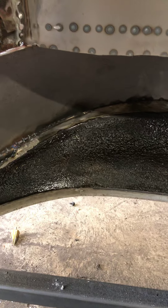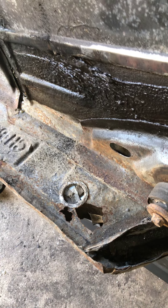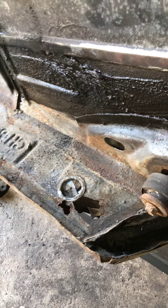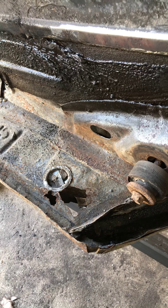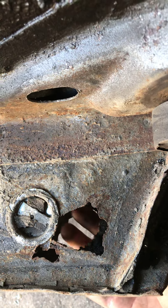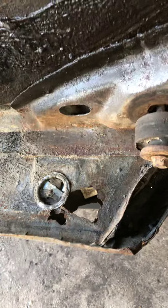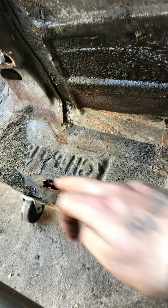I'm gonna see how good it comes off. Got some rust back here — this is the inner structure of the rear quarter. As you can see, the rust goes all the way through — you can see my fingers, and this is the outside of the body. So I will be replacing that with new metal. I'm also gonna make a patch panel in here, cut all this rust out and replace it.